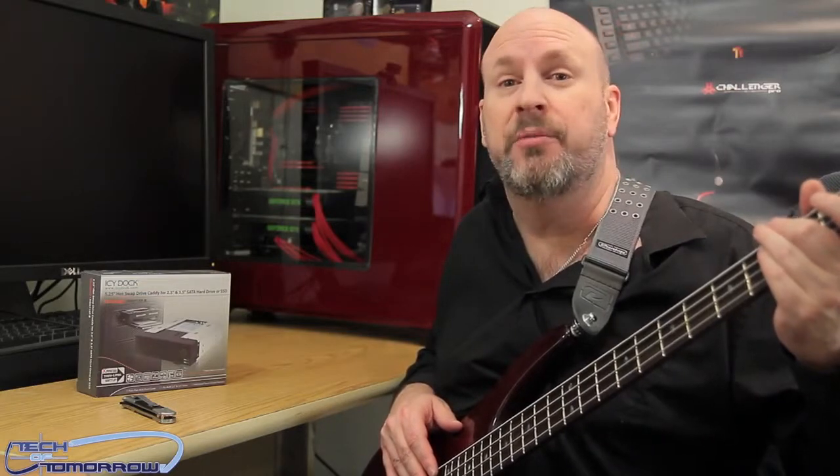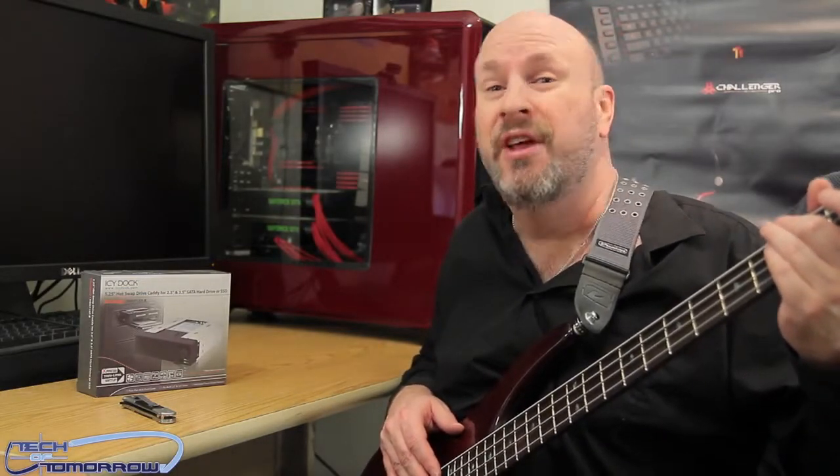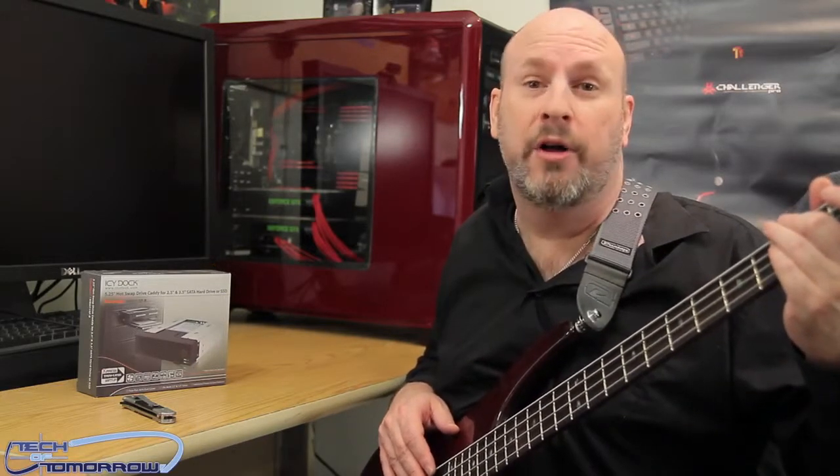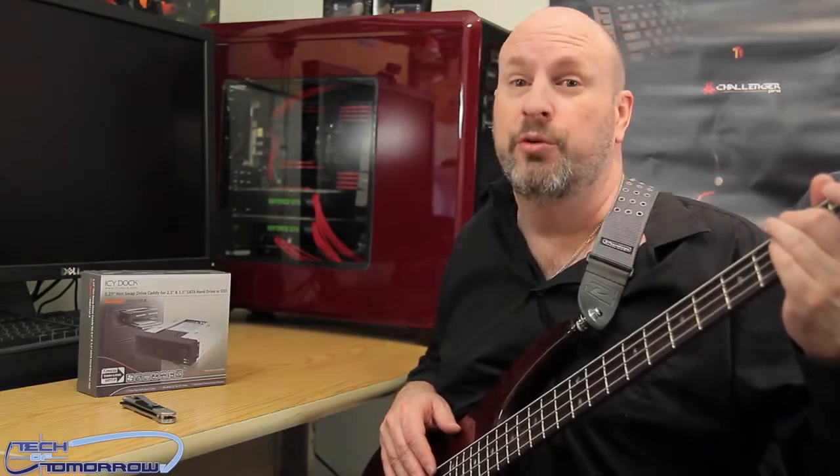Let's jump into the box and see what it's about, because these things are supposed to be quality products. This thing's about $35, so for $35 you get yourself a hot-swap, high quality little drive bay that supports two different things.